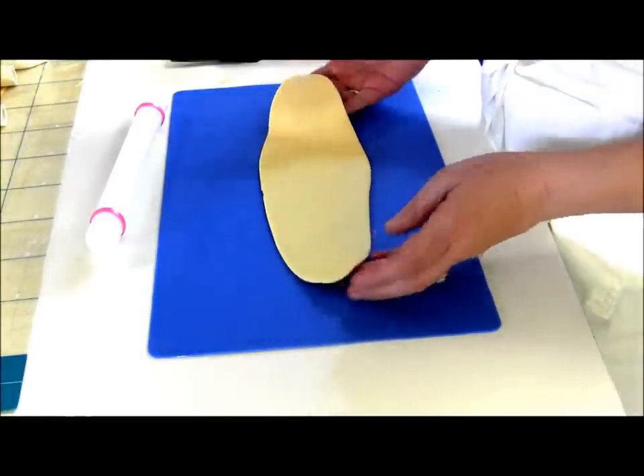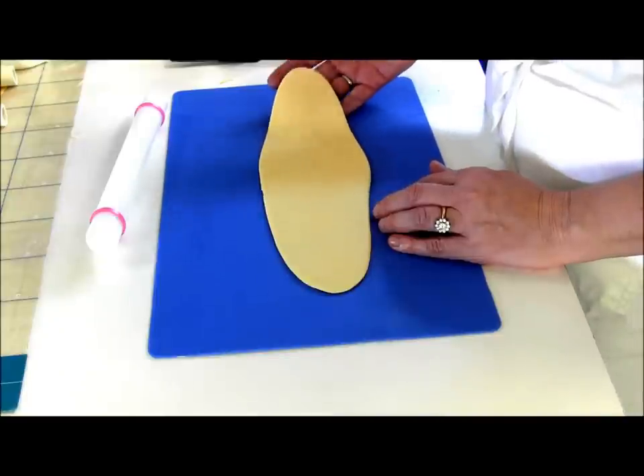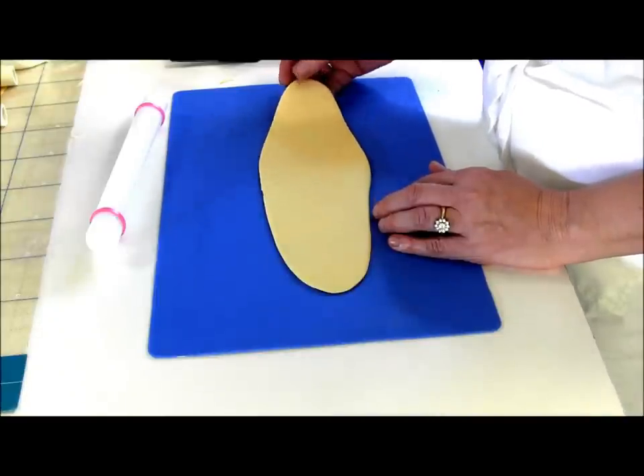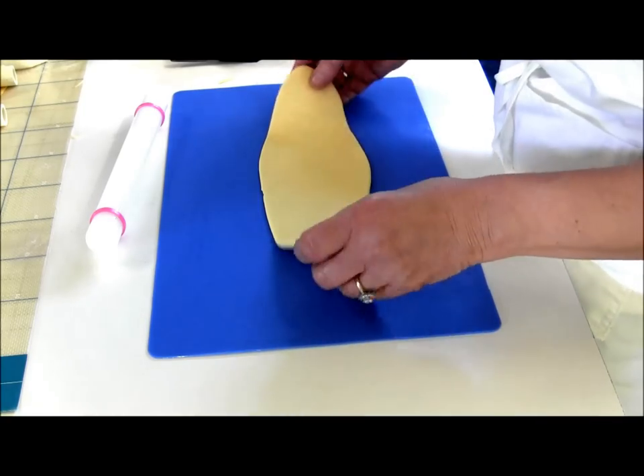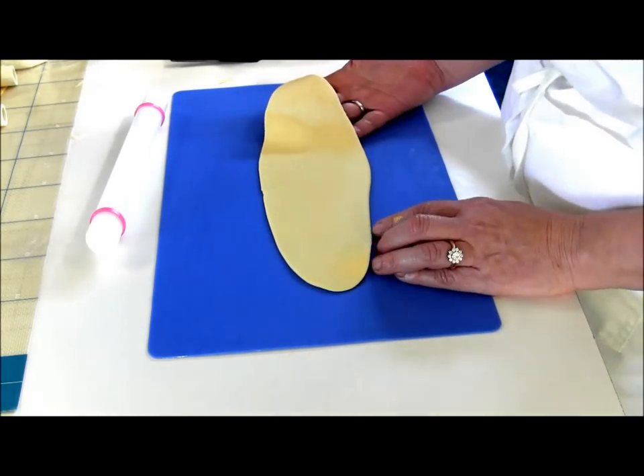So I have a kind of a real pale golden color, and that way when I add the super gold luster dust it doesn't take as much to hide all the white, because I've already got a base of a golden color.